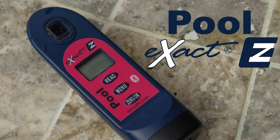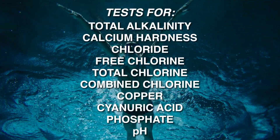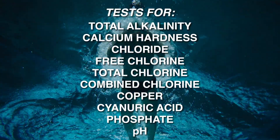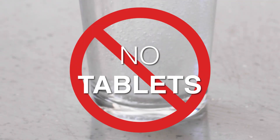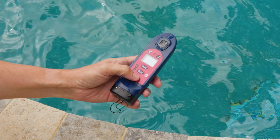The Pool Exact Easy Photometer delivers lab quality results in seconds. Tests for 10 key pool parameters are at your fingertips using our handheld, glass-free meter. No tablets, no powder, and no more color matching — just one easy, accurate digital reading.